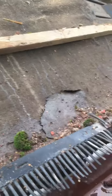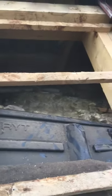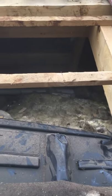Just taken off all the tiles. I'm going to show a close-up of all the rips, tears and no felt. I must have done that when they put the Velux window in.